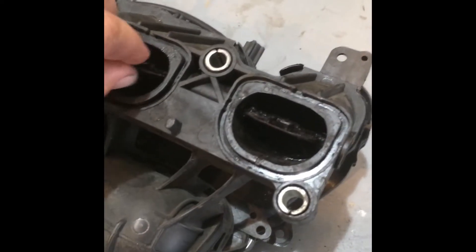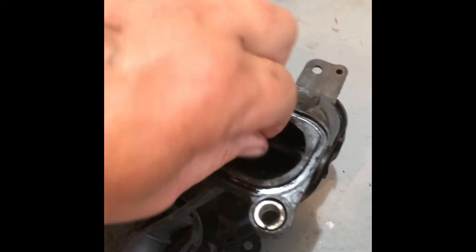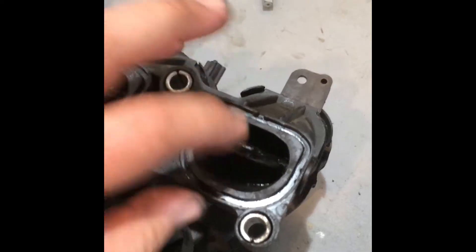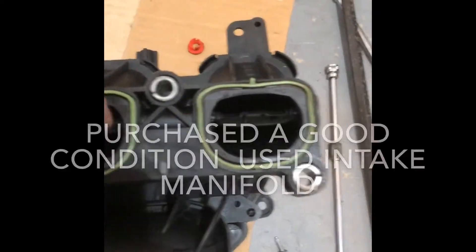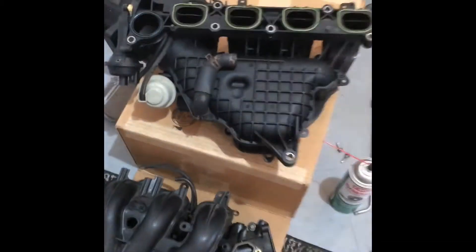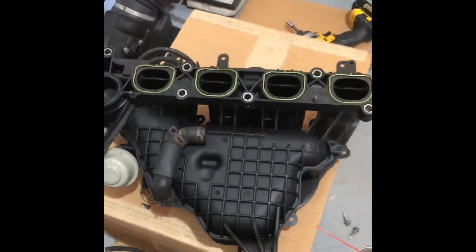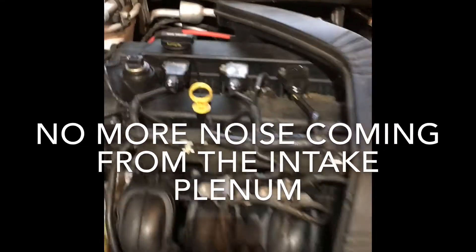Here you can see the intake manifold flaps are moving around and making all kinds of noise — that was the problem. I purchased another one; these are nice and tight, they don't move around or make any noise, and they actuate nicely as well. That's a used unit, paid about 70 bucks for it. Here it is running, and as you can see it's much quieter now.